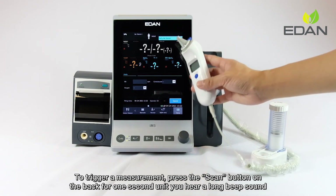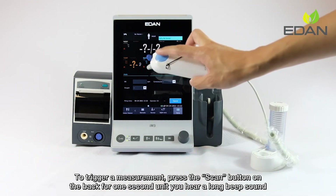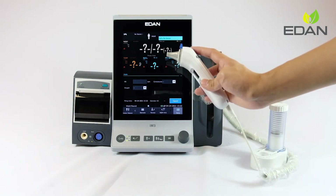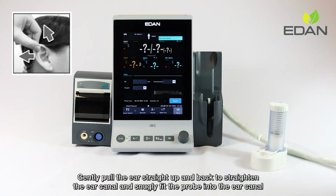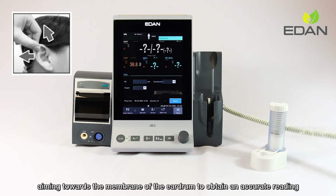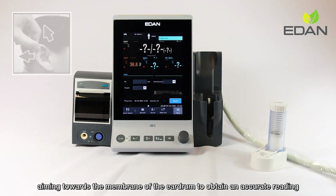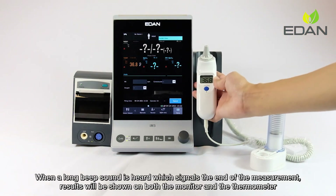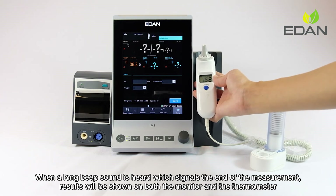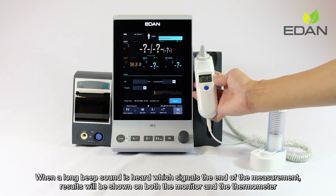To trigger a measurement, press the scan button on the back for one second until you hear a long beep sound. Gently pull the ear straight up and back to straighten the ear canal and snugly fit the probe into the ear canal, aiming towards the membrane of the eardrum to obtain an accurate reading. When a long beep sound is heard, signaling the end of the measurement, the result will be shown on both the monitor and the thermometer.